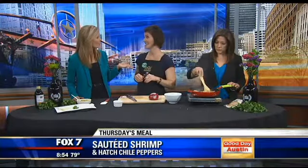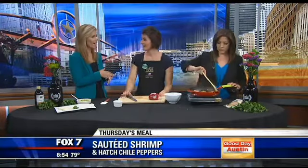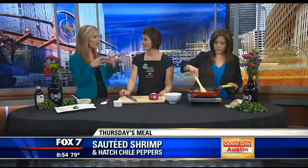The season's not very long, so you really want to get out there, take advantage of this time, get those fresh chilies, and explore some new recipes. Get them now. You can buy them by the case and freeze them if you'd like.